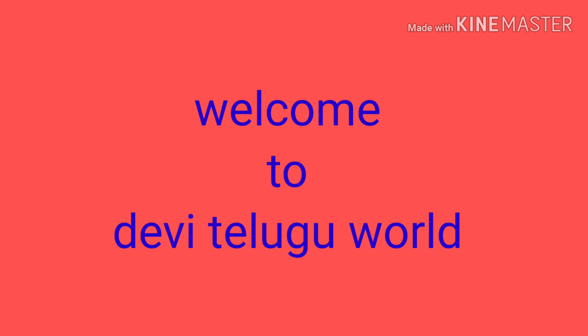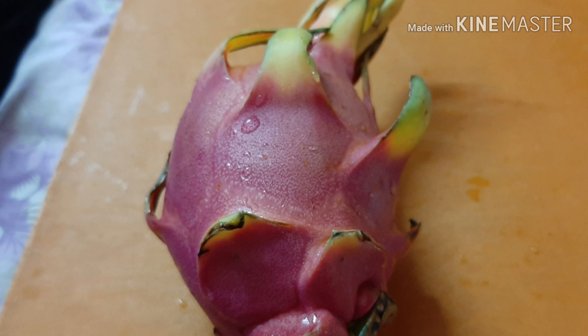Hello friends, welcome back to my channel. I am very excited. Today we are going to show you an interesting fruit — we are going to show you a lot of dragon fruit.